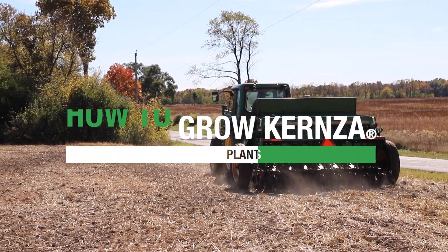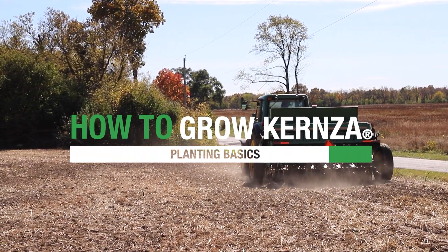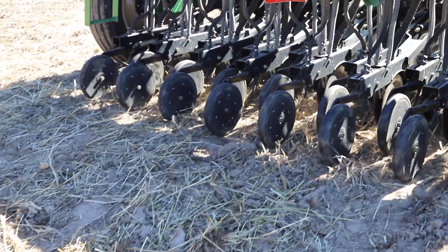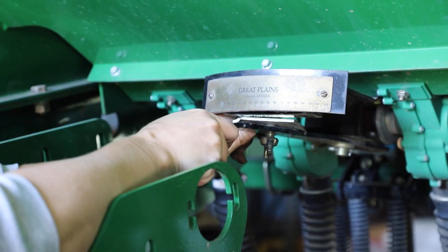In this video, you'll learn the basics of planting kernza from experienced growers, including how to select and prep your field, how to plant, and how to set your machinery.